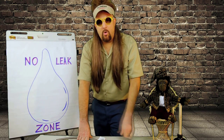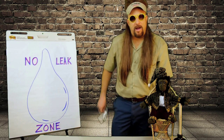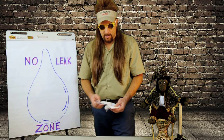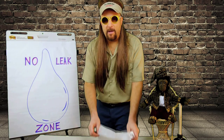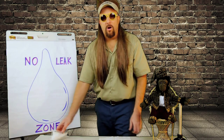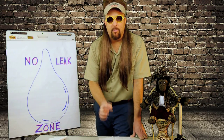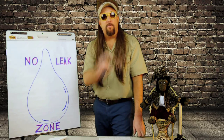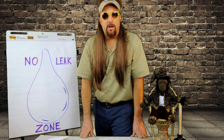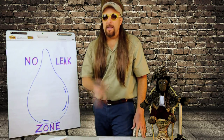A tip: once you get the darn things hooked up, reach in your back pocket and get a little paper towel. Put that right underneath there where you just worked. Sometimes they will have a tiny drip that won't show itself for a while. Leave the paper towel under there for a few hours, checking the area a couple of times. If you got a leak, that paper towel will let you know.